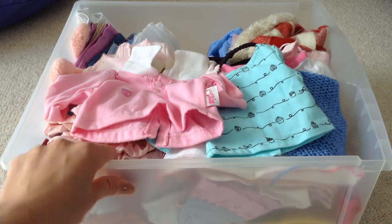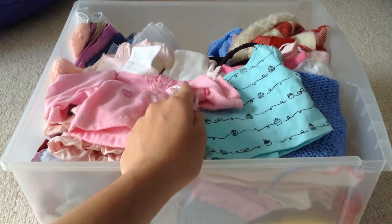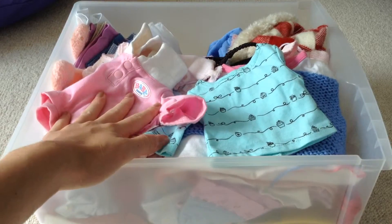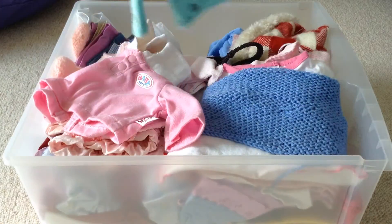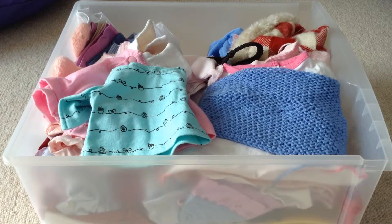In general this isn't too organized — it's fairly organized. Whenever she's worn something and I take it off, I usually just put it in there. But every so often I refresh my organizing system, and this is what it is.